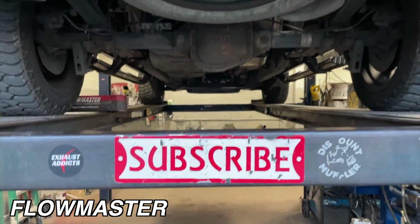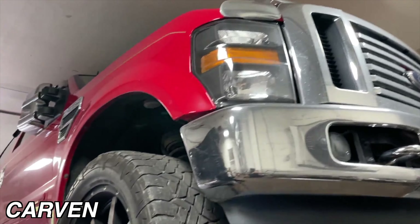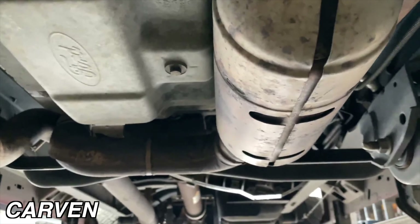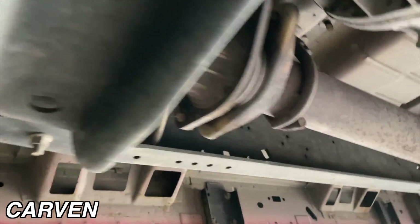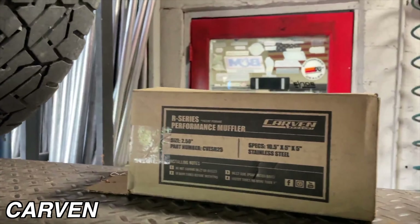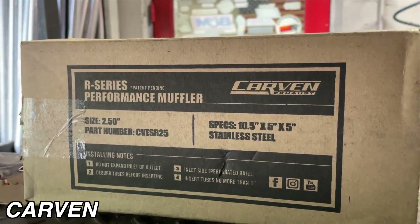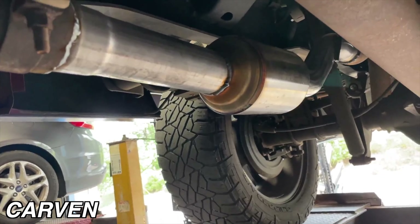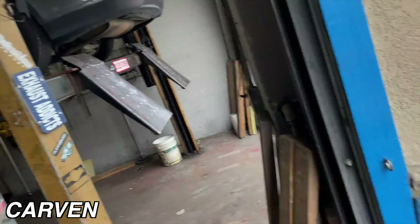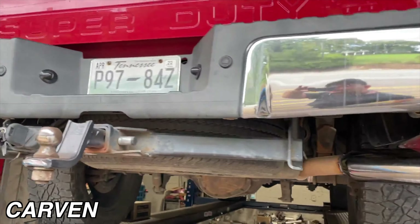2010 Ford F-250 Lariat Super Duty — lifted, beautiful truck, I love it. Massive catalytic converters, just like the truck, everything's huge. Wise into a single right there, three inch all the way into a Carbon R-Series, two and a half in, two and a half out — CVS R25. There will be a link in the description for it. Then we got a three inch tailpipe into a massive five inch tip to complete the big look.